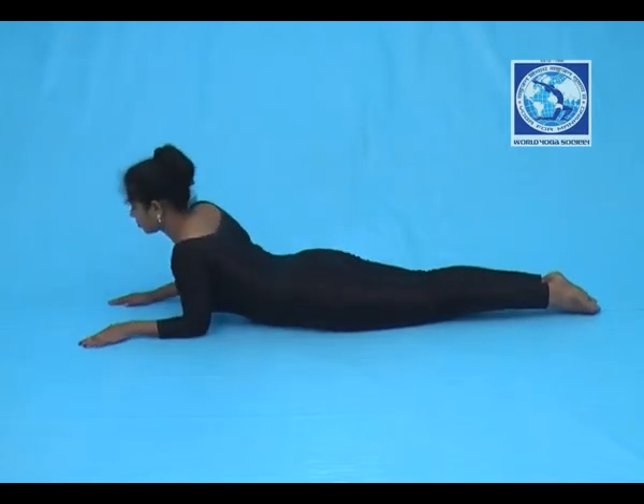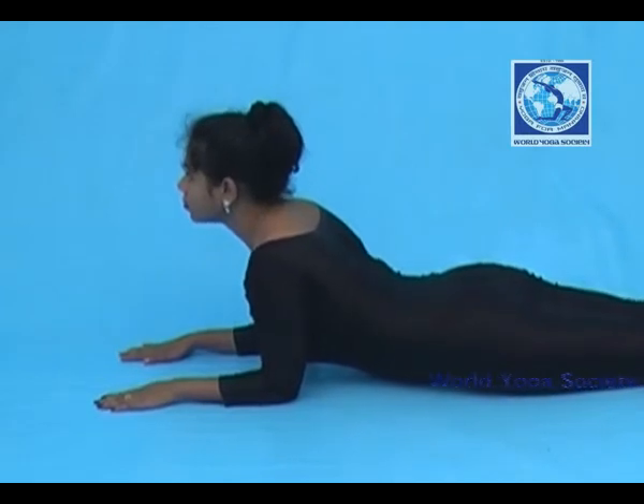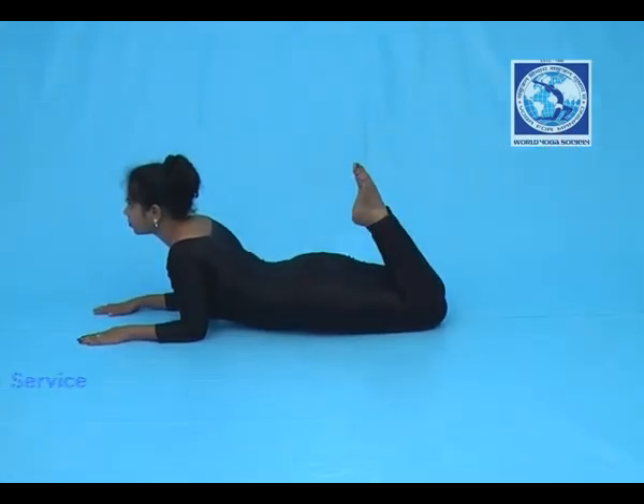Put your pressure on the hands and raise your body up with inhalation. At this raised position, breathing will be normal.